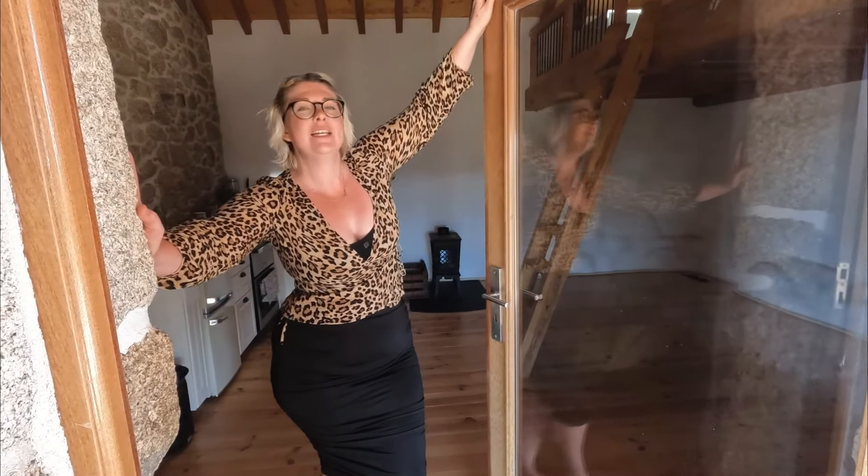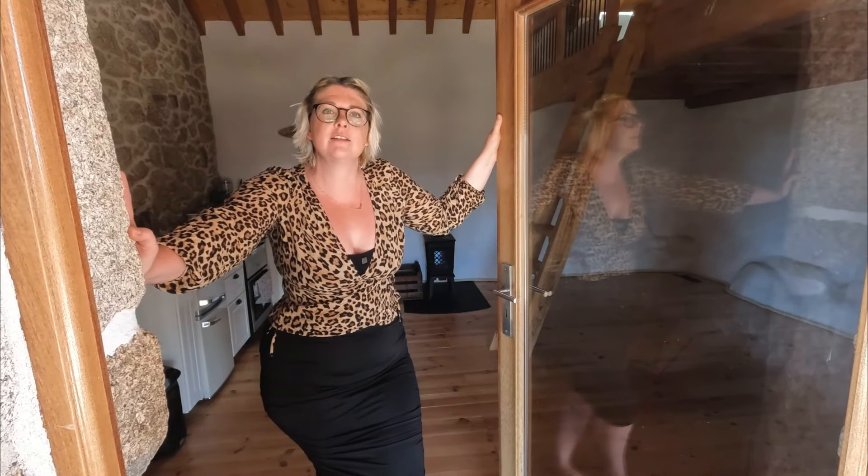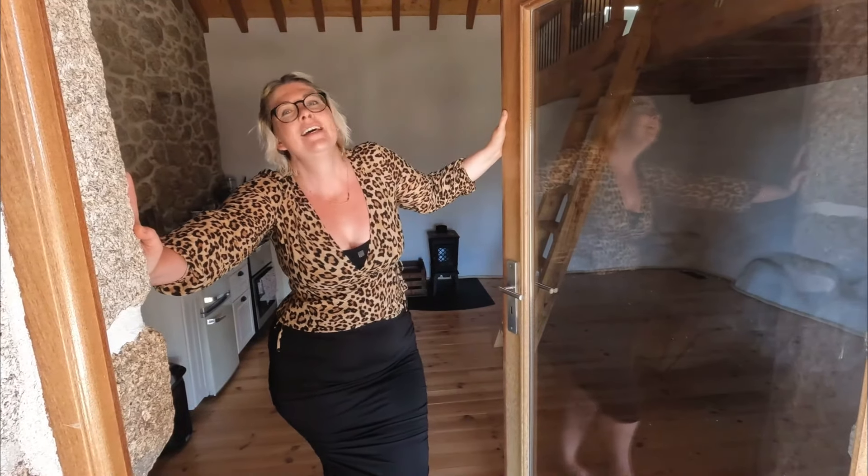Here we have our custom front door — it's absolutely huge and had to be specially made. It's double glazed, so it does a really good job at keeping the heat out, and it's basically a gigantic window. When you're inside you can look out and see the rolling hills, the cork trees, the olive trees, the birds — all the things you'd imagine on a Portuguese homestead.